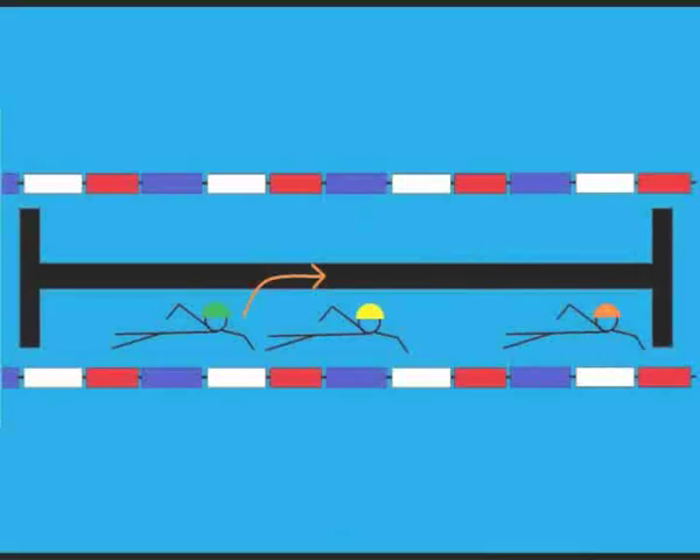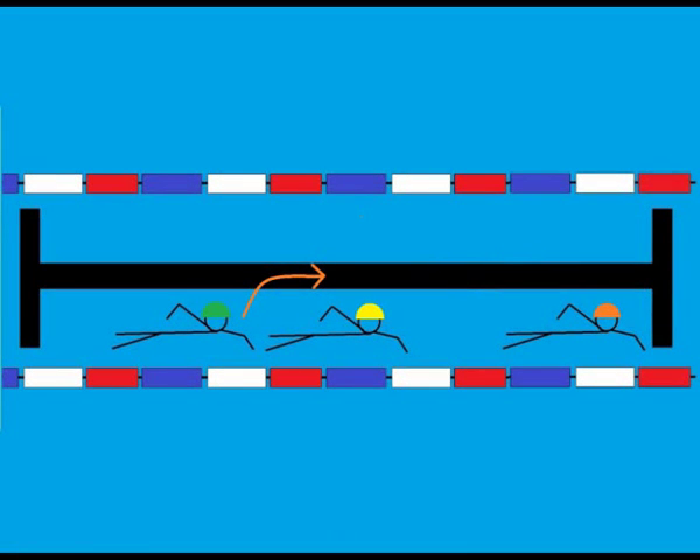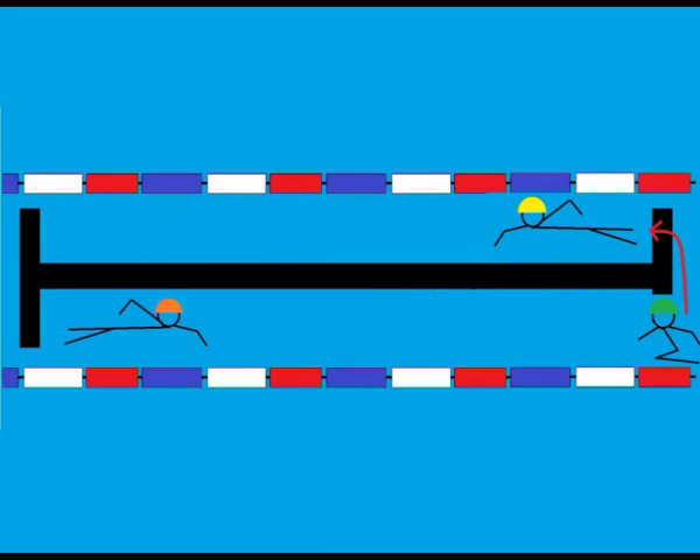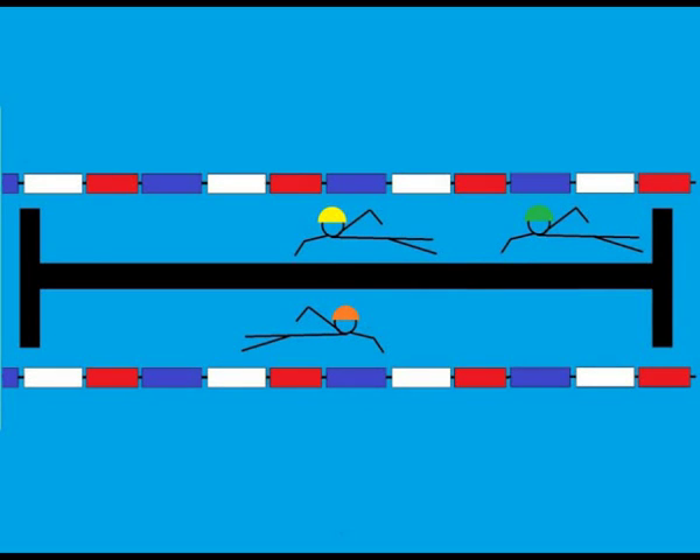Passing etiquette: while younger swimmers are small enough to pass down the center of the lane, older kids and adults should wait until the end of the lane. In a swim team environment, a tap on the foot signals your intent to pass. The slower swimmer stays to the right while the faster swimmer passes on the left. At the turn, the slower swimmer follows the faster swimmer off the turn, and the swimmers in the lane continue circle swimming.